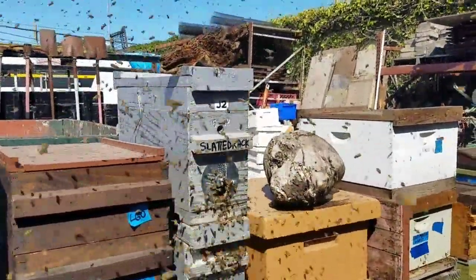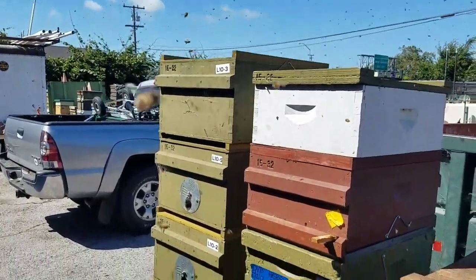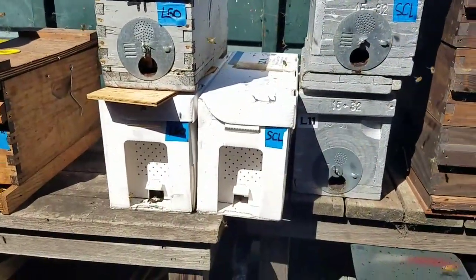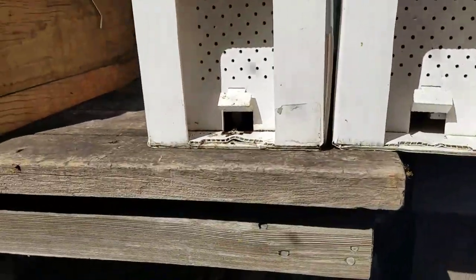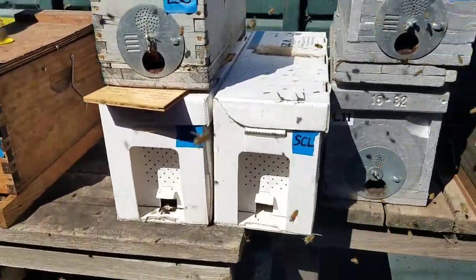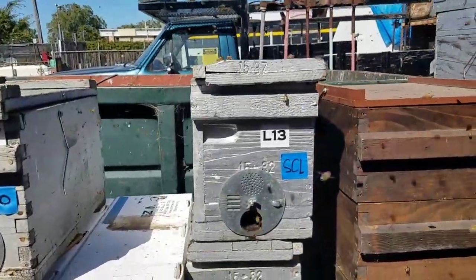This swarm could have chosen these three empty boxes here, but they don't have any comb in them. One of these jester nucs caught a swarm and they still have kind of funky plastic frames in them. We've got LGO on the left, Swarm Commander Lure on the right, LGO over there, and Swarm Commander Lure here.